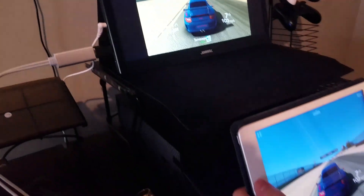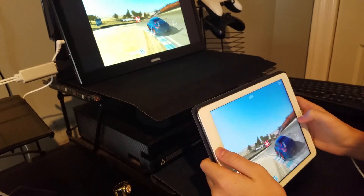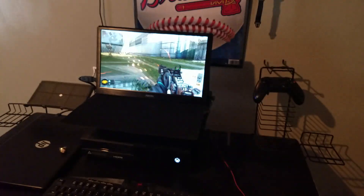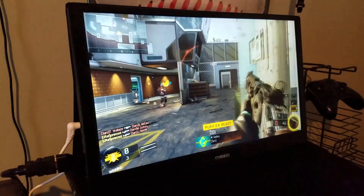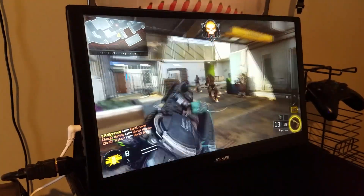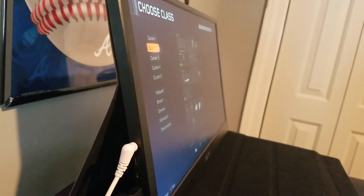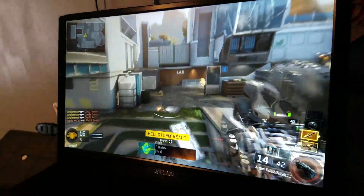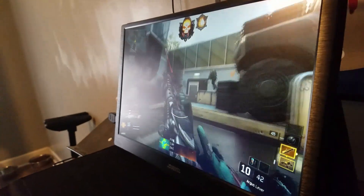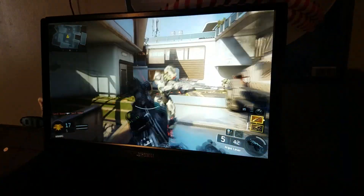Now we're doing the same thing but with my son's iPad — he's playing on his iPad, and it's connected pretty much the same exact way, only there was no software to install, which was neat. And here we have the Xbox One — my son's playing Call of Duty on the Xbox One. Look at that screen, it looks great. Notice the viewing angles here — I'm taking the camera off to the side so you can get a good glimpse of the viewing angles of the monitor, and it looks great.